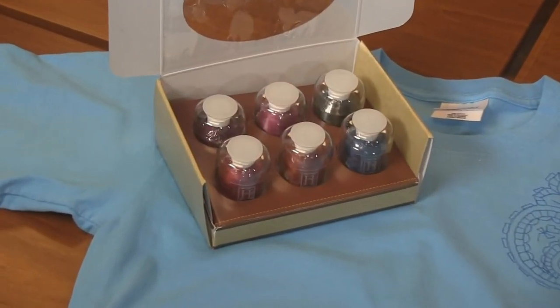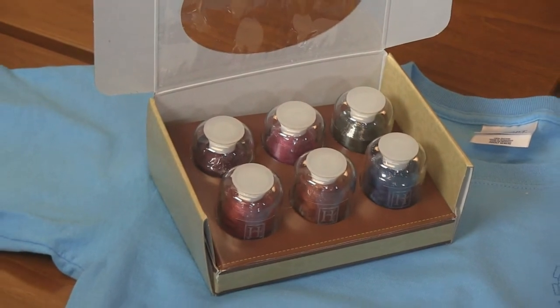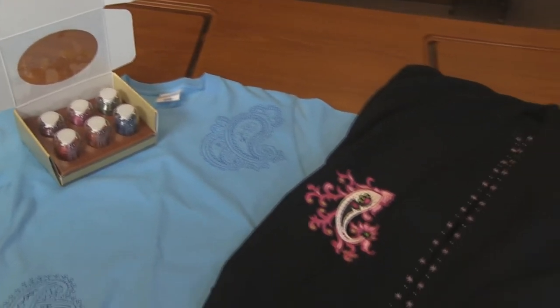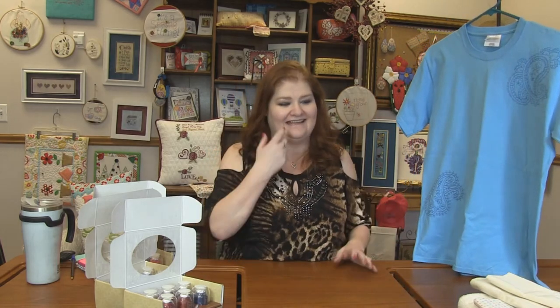So I paired that set with a Hemingworth six full thread set as well. We've got rummy raisin, Indian paintbrush, deep slate blue, loganberry, mulled wine, and jungle green — some lush dark colors that I think the paisleys would look great in. But obviously you can stitch the paisleys in any color and they are just so amazing.